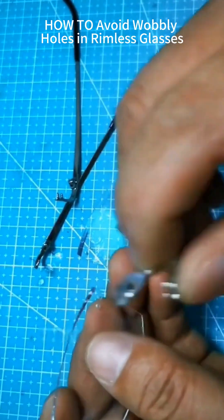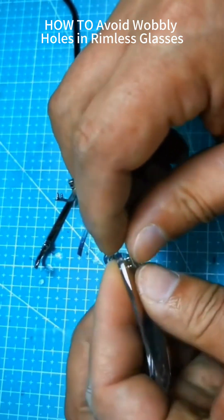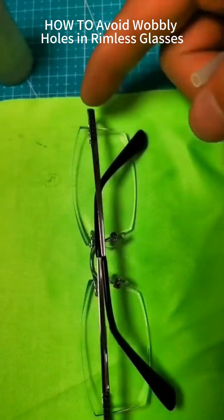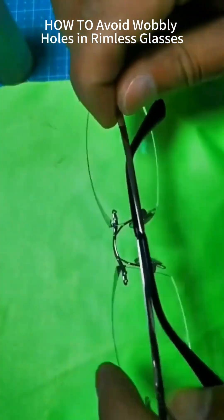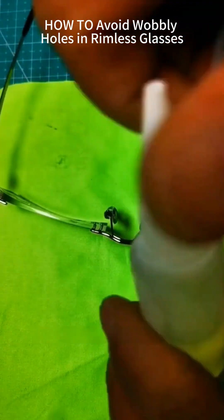Watch my technique today. Apply adhesive internally — the glue in my showcase works best. Let's skip adhesive for now, show the process first, then apply later. These perfectly beveled glasses are done. If worried about post-use loosening, just add adhesive. Adhesive-free works too — still quite secure.